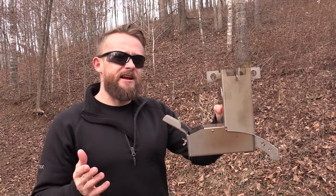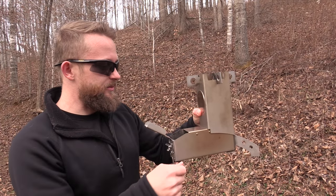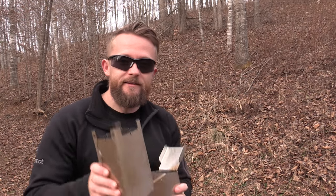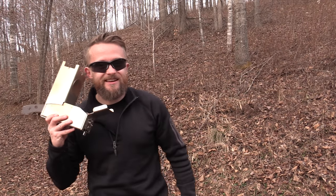Now with this stove there are two things I want to do with it. One, I want to put a quarter in it because it looks like an arcade game, right? Or, you guys remember the old cell phones? They look just like this.